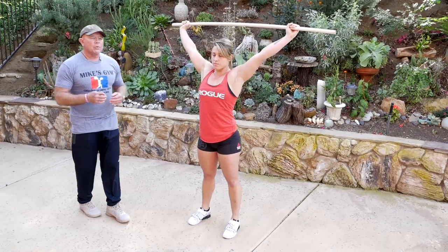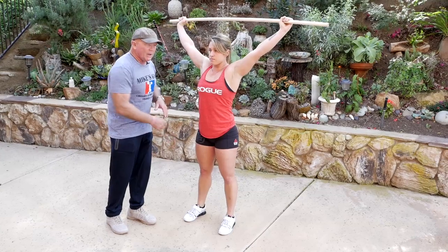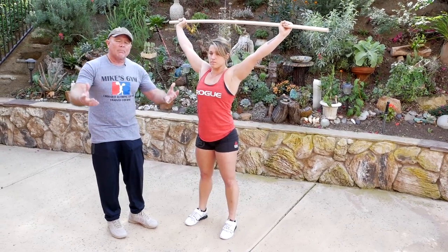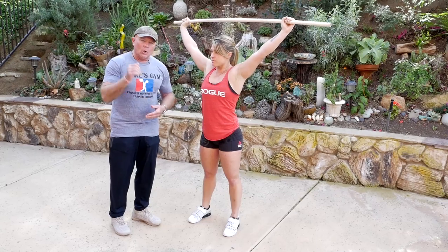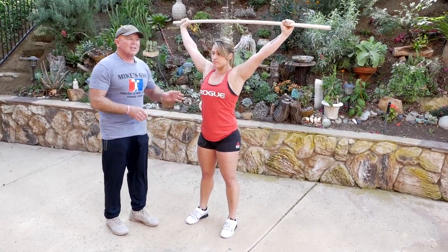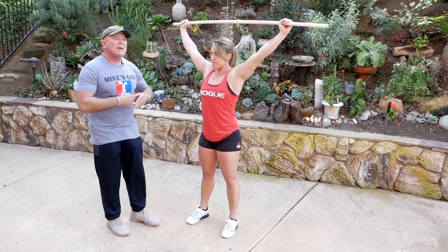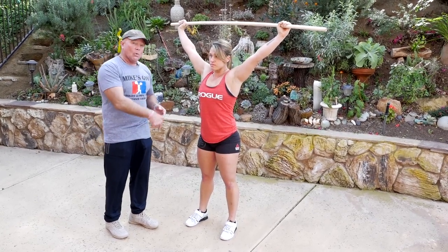The whole idea with weightlifting is that we don't want you to go to the hole all the way down and then let the bar crash on you. What we're really wanting you to do is go to the bar, meet the bar, and then go down. This is an excellent drill to teach you to meet the bar where the bar is.